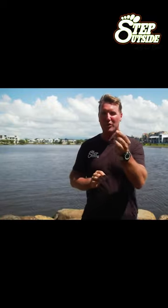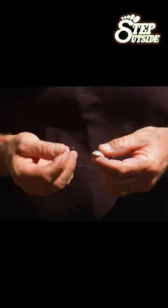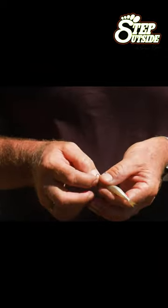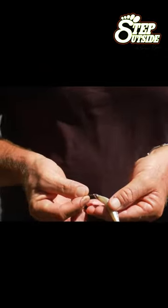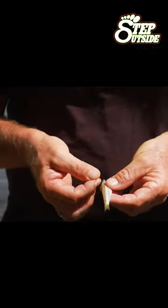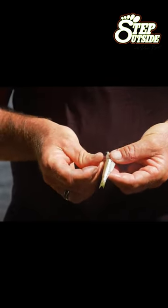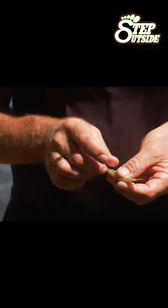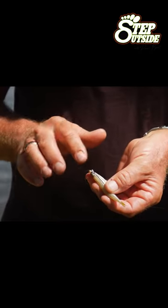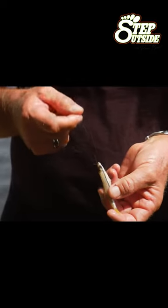A really good way to hook up the humble white pilchard. We want the eye of the fish facing up towards the eye of the hook. Go in through the eye like so, and then bring it out towards the end — it's actually on the line now. Lay the hook down so the eye of the hook lines up with the eye of the fish, as you can see there. Memorise where the hook went in, bring it up, pull the line tight, and the eye becomes the eye of the hook. That is a perfect way to bait up that particular fish.